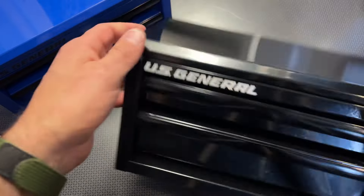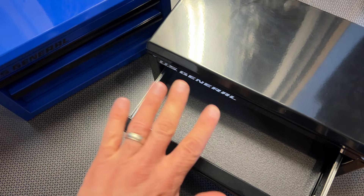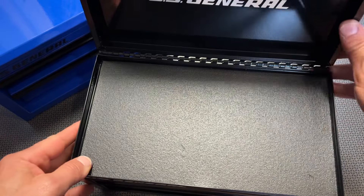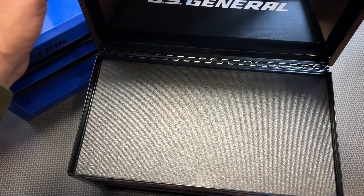I want to bring in the black variation as well. Across the board on all three of them, the quality seems good — there are no glaring issues with any of the drawers or how they work. And that top is really perfect; it doesn't fold over. Even if you bump it, it's not going to close on your hand until you decide to close it.